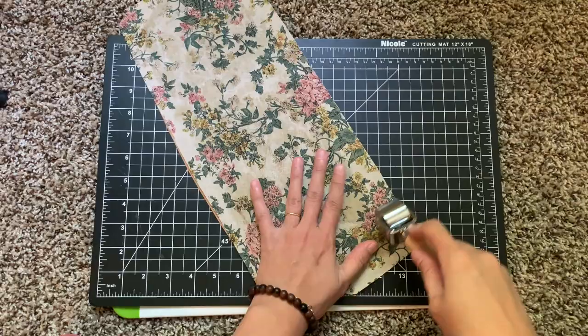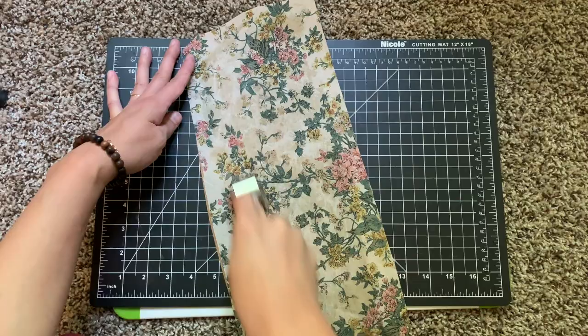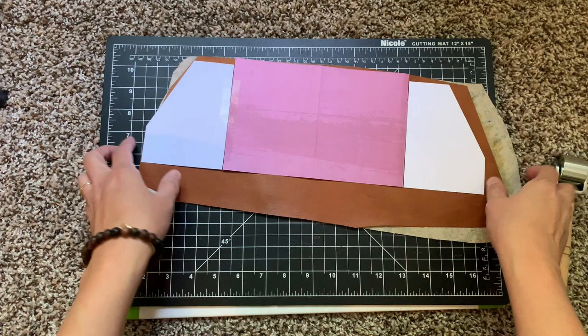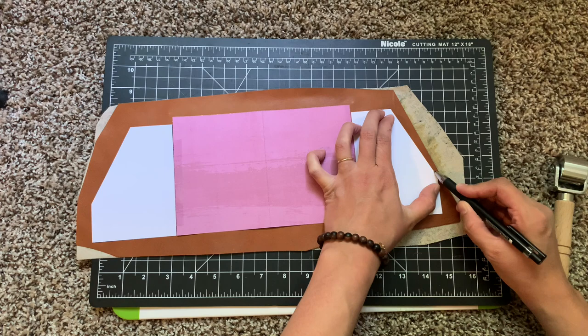Once you put down the contact cement it has to dry, and then you smoosh both pieces together. I rolled it to make sure it had really good contact, and then I'm going to use my template to score out the shape on the leather side and then make my cuts.